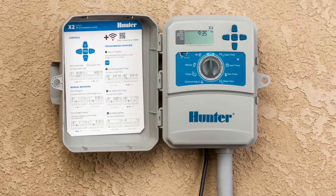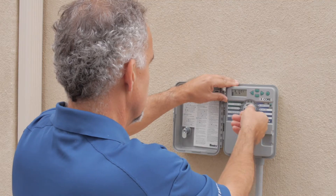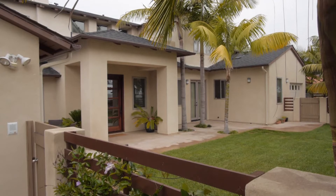The highly reliable and efficient X2 builds on the legacy of its predecessor, the popular X-Core, with tremendous water management capabilities, especially for residential landscapes.